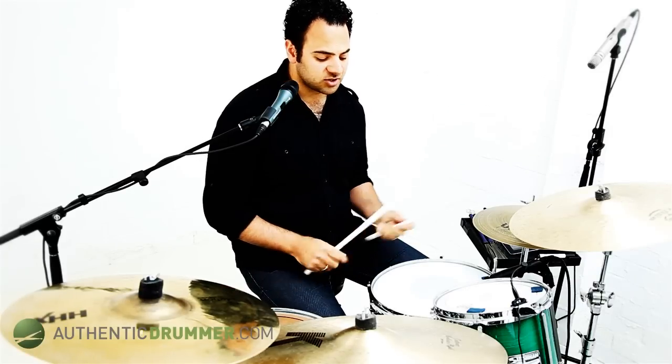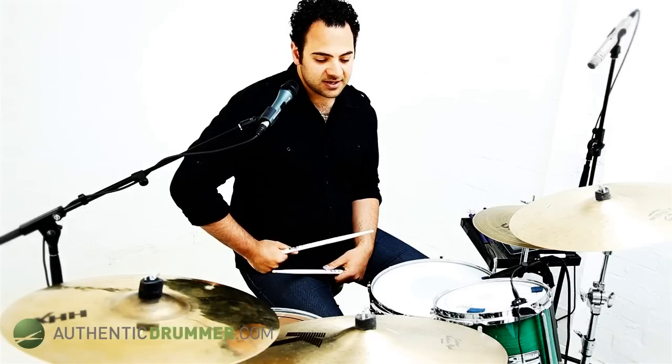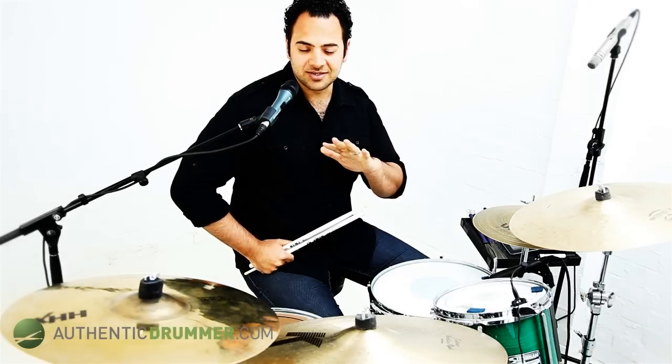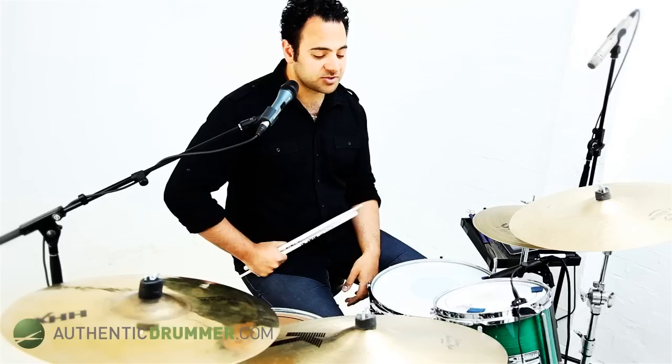When I'm talking about that, I'm talking about right hand, left hand, right hand and kick drum, right foot. So obviously you can use this in so many different ways. The bigger your kit, the more options you have — not that I'm saying you have to get a bigger kit, but that's an option.